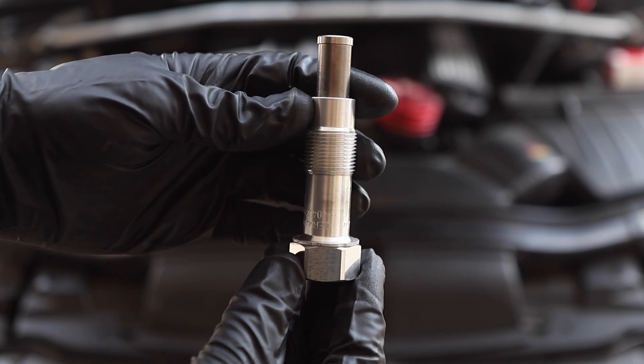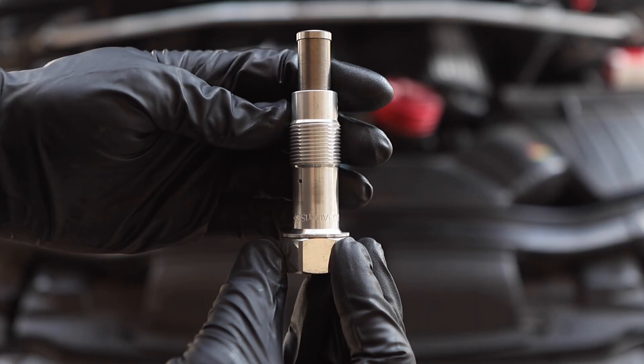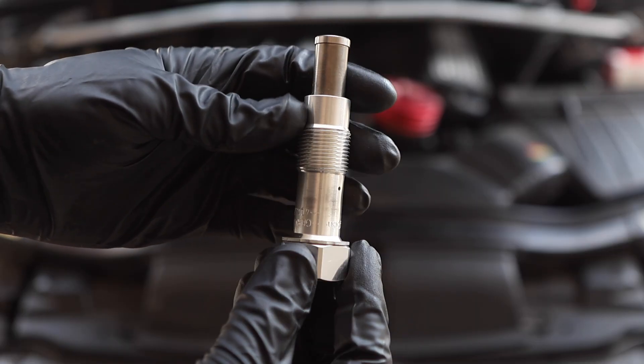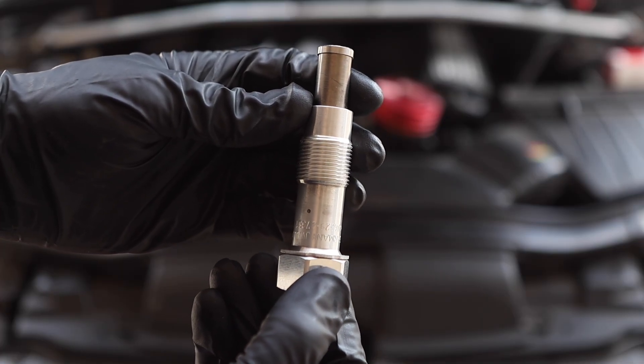This is your BMW's timing chain tensioner. It's an extremely vital component for engine operation and often goes bad over time, especially on high mileage vehicles. In today's video we'll be showing you how to replace it to get you back on the road in no time.